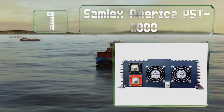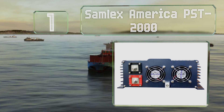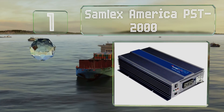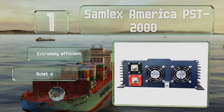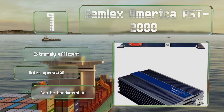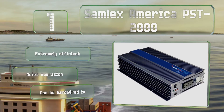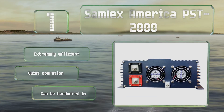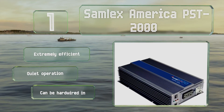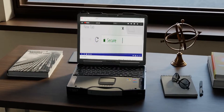Coming in at number one on our list, the Samlex America PST 2000 is an industrial grade model that offers up to 2000 watts along with minimal interference that won't disrupt the reception on TVs, radios, or other audio visual equipment. It's just as well suited to long-term use as it is for backup purposes. It's extremely efficient, operates quietly, and can be hardwired in.